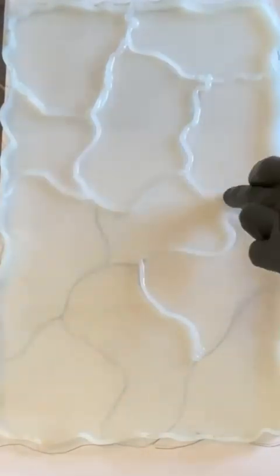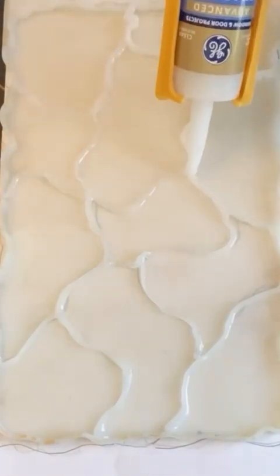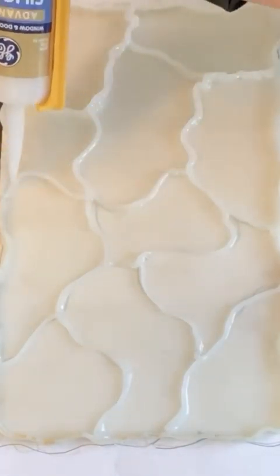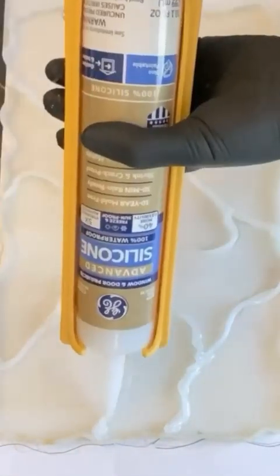Then, using GE Advanced Silicone and a dripless caulk gun, build up your design within the tray mold. This silicone will fuse to the tray mold, creating a new permanent mold.